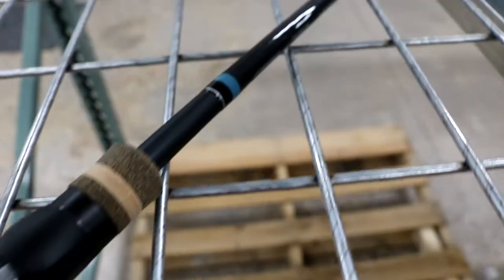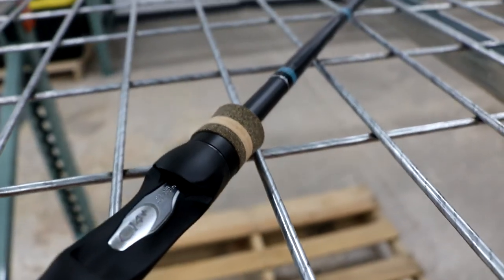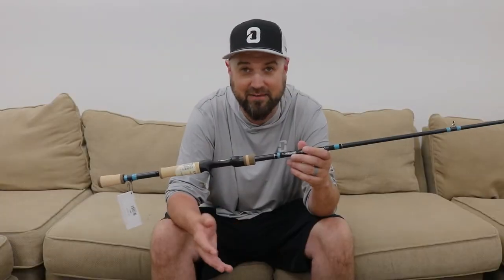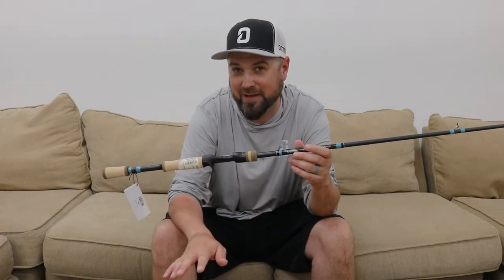They bend at an extremely fast pace, so you can get a razor sharp fast hook set without having an overpowering rod. That's what makes this rod an incredible rod for fishing lighter jigs — I'd say max out at 5/8 oz, but half ounce and down. I think this would be a premium rod for doing that.